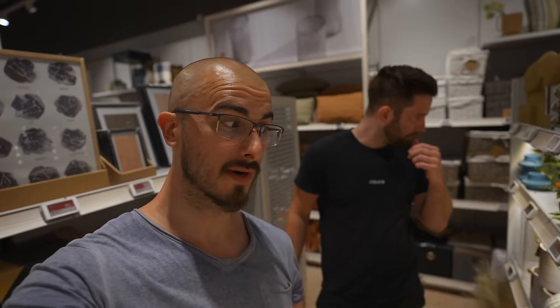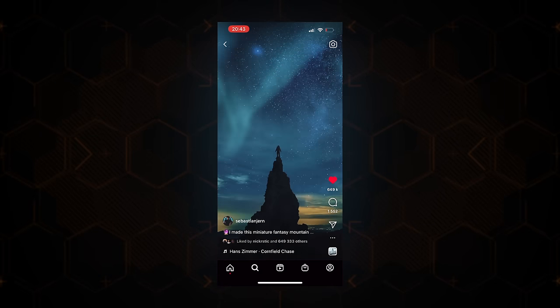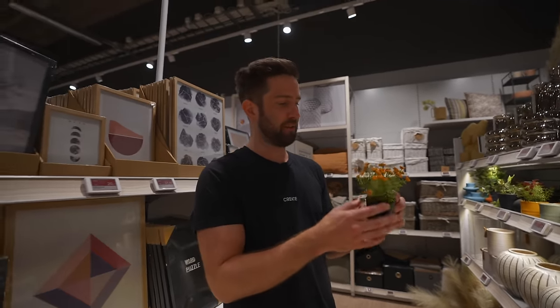This store is one of the cheaper stores here in Sweden, but they have almost everything that you might need for your home. And apparently it's also this store that this man buys most of his stuff. Not all of my stuff, but for this kind of project, we're gonna do a DIY project. Yeah, we got everything we need.